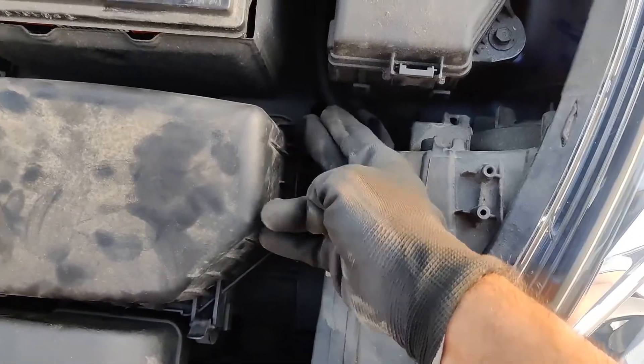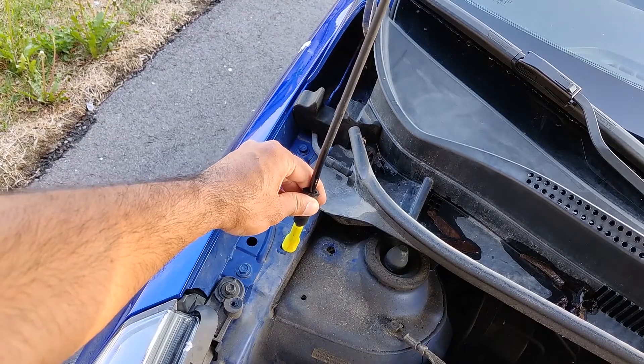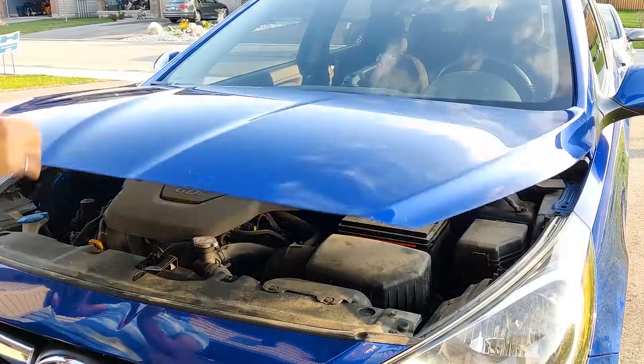And that's pretty much it. Now to close the hood, push the hood a little bit, then get the prop rod out of the slot. Put it back in its place. Lower the hood and slam it shut.